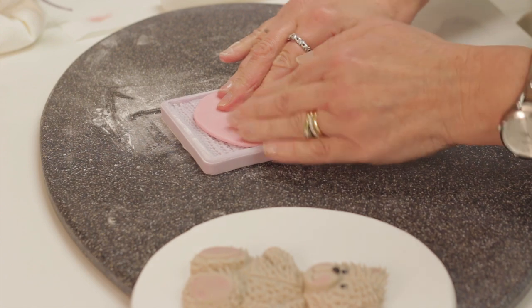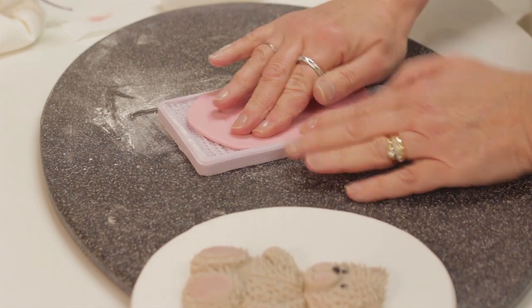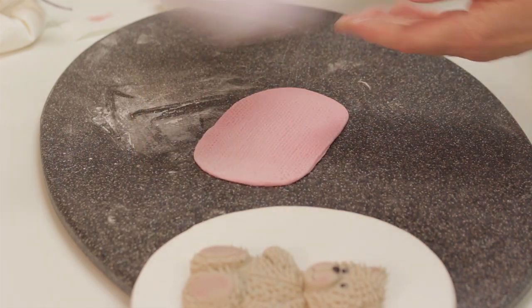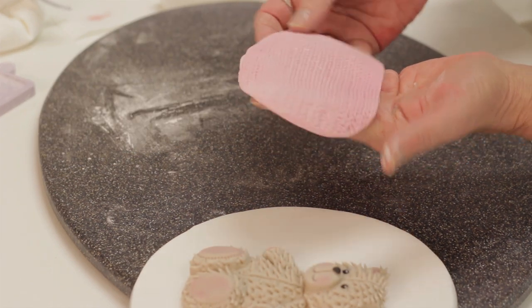With this mould I don't need the whole piece. Because the paste comes out of the mould so easily it does tend to move about when you roll it in, so I just finish it off with a good press with my fingers before turning it out onto the table. You can see how easily it falls out, and you've got that lovely embossed knitting pattern to make the hat for the bear.